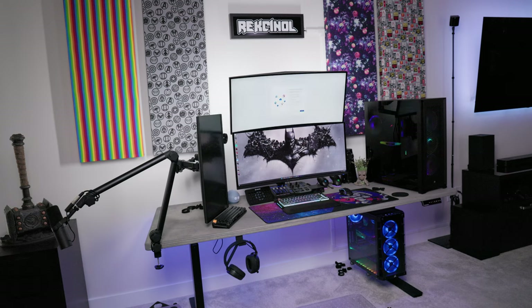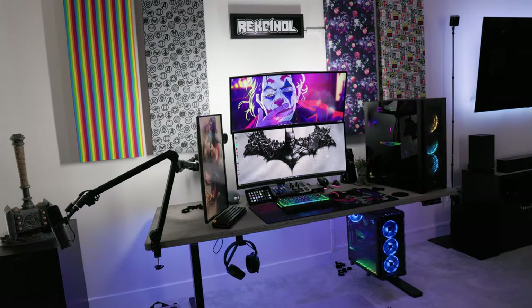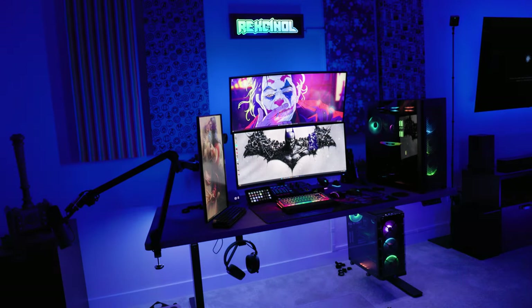I got everything booted back up just to check connectivity and make sure everything comes back on before I do any final adjustments. And of course, I had to see what it looked like with the lighting.